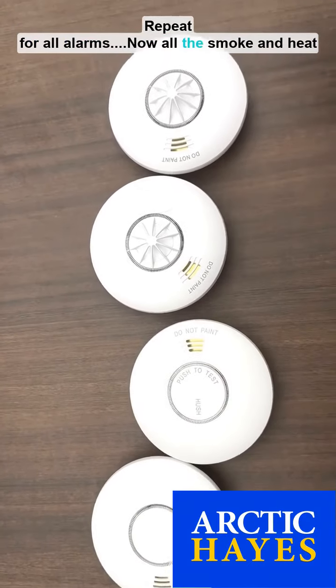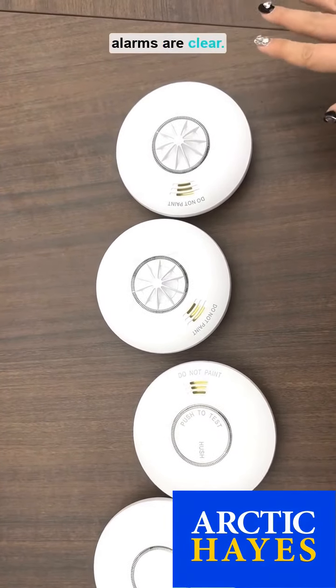Now all the smoke and heat alarms are cleared of interconnection.